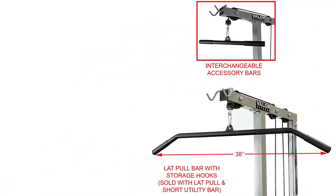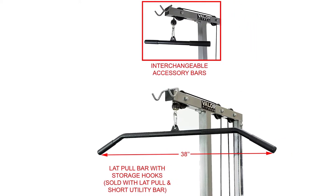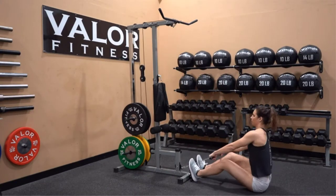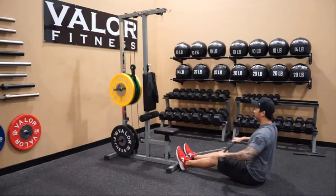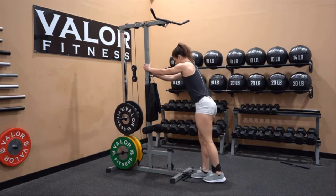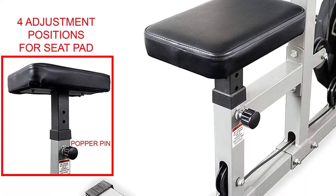The Valor Fitness CB12 also beats the competition on accessories. With this machine, you get a wide range of useful accessories such as a short utility bar, extension bar, and double-stitch straps with soft handles for full-body workouts, plus an extra back pad to aid in your workout. Pros: Affordable. Three pulleys in total. Useful accessories included. Adjustable seat. Extra back pad for support.